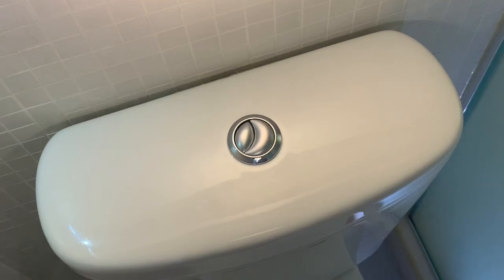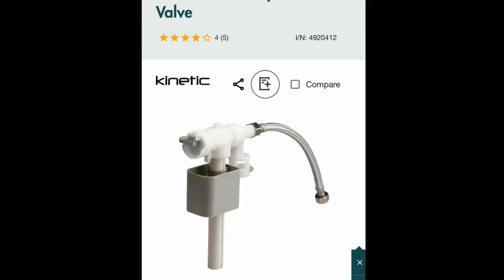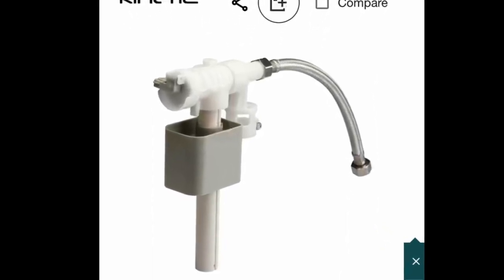In this video we are going to replace a toilet cistern with a rear entry inlet with a flexi hose and also a rear entry tap to fit the flexi hose. This is the only unit I could find at the local hardware store but it will do the job.